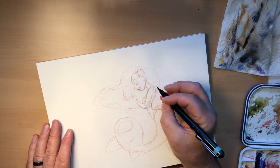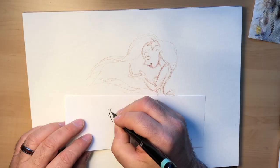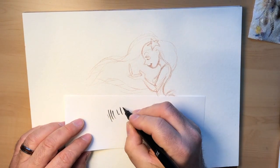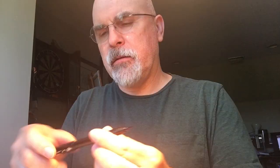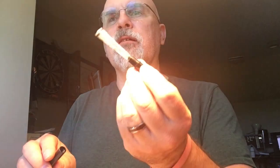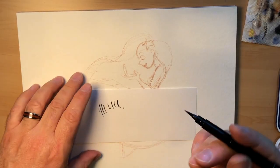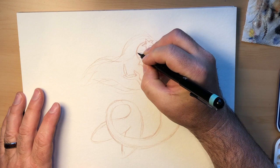Usually if you're working on watercolor — especially with a lot of water — you need to tape it down to your drawing board so it won't shrink and buckle, and this takes care of that for you and makes it very portable. Now let me get a sheet of practice paper, especially when working with ink and paint, just to make sure everything's working. This pen is a bit older so the bristles are wearing out a little. It's a brush pen — the Pentel Pocket Brush. If you open it up it's got a vial of ink inside, which is almost empty, so hopefully it won't run out before I'm done.